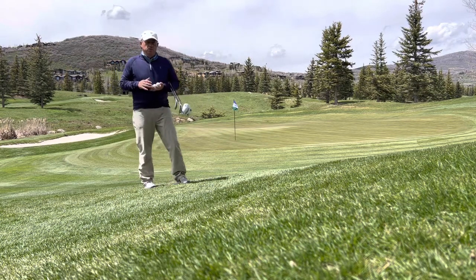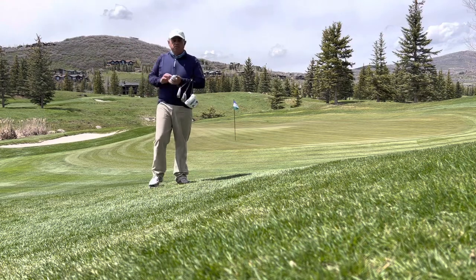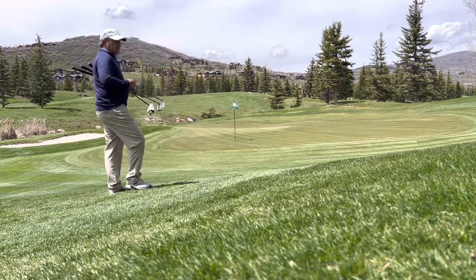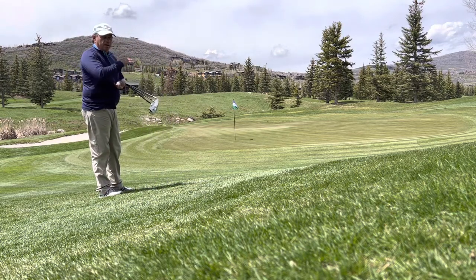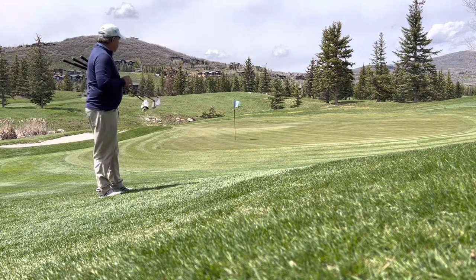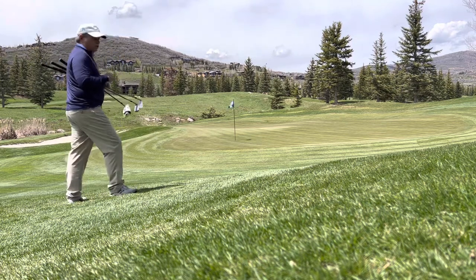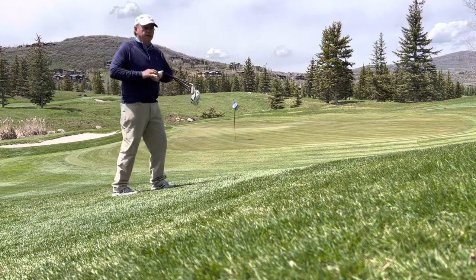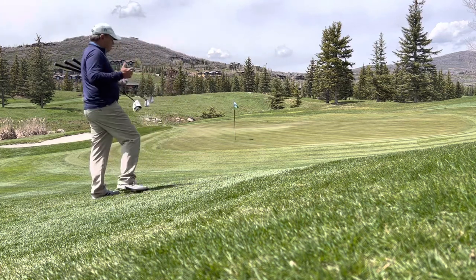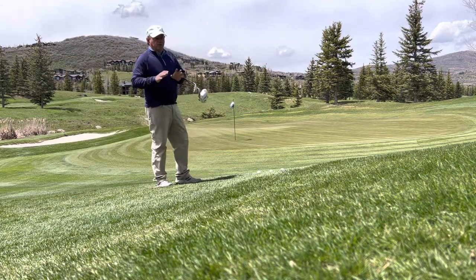We're here on the 17th hole, a beautiful feature hole with water cascading down through the creek and into a lake just in front of the green. As you can see to my left, we have a bunker, and this is a very typical hole location right here in the front half of the right section of the green.